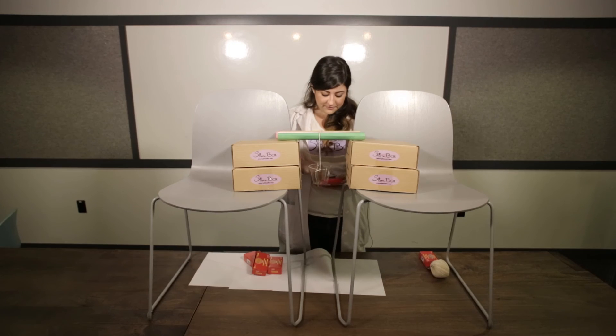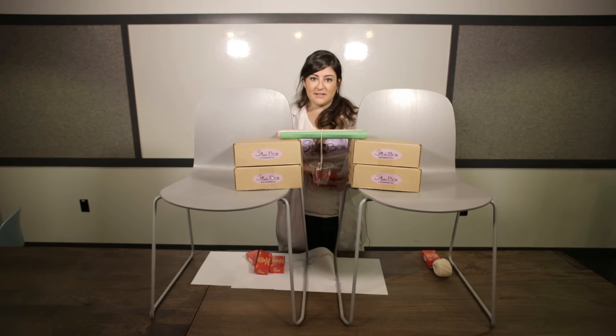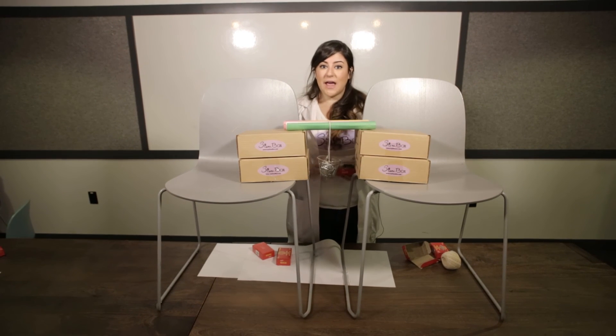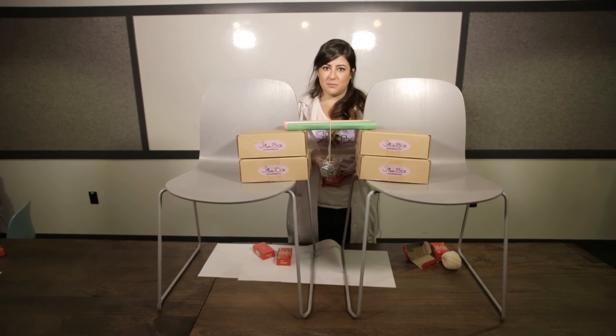We're going to start adding different amounts of paper clips to test the strength of the tube bridge. From previous testing, it can already hold 100 paper clips, so those go in right away. We keep adding to see exactly how much it takes to break this bridge.